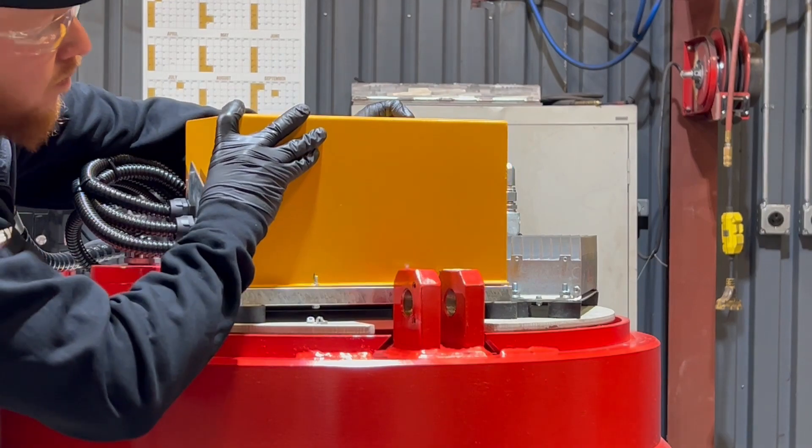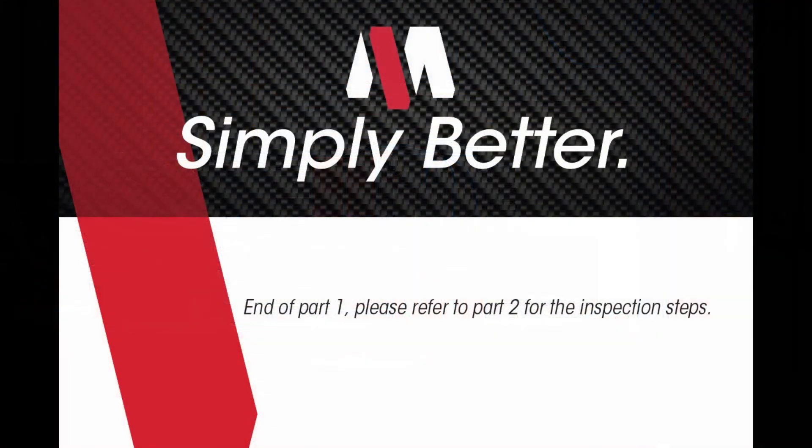The magnet has been disassembled and is now prepared for inspection. Refer to Part 2 for further instructions.